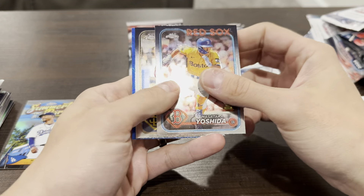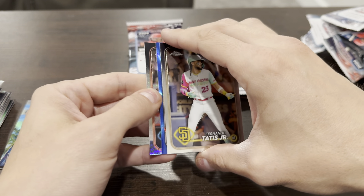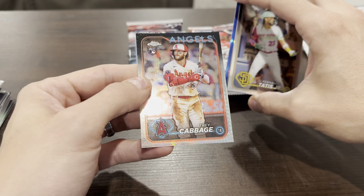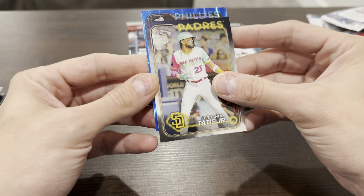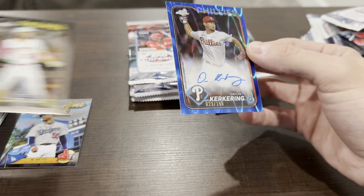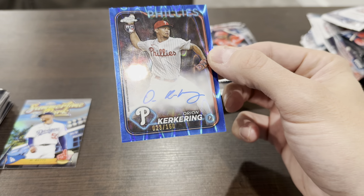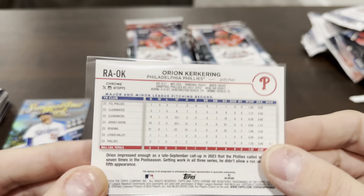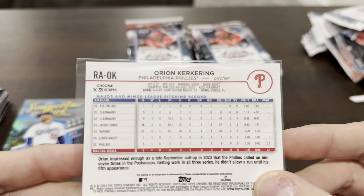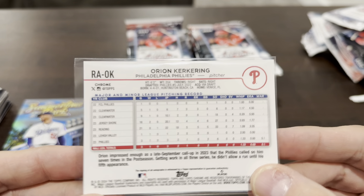Masataka Yoshida rookie cup card, and we got a blue parallel. There's an autograph — it's a rookie for the Phillies. It's a mojo. Let's go ahead and look and see who it is. That's rough — a pitcher, Orion Kerkering. I can't even say this dude's name. Numbered out of 150. I don't know anything about this guy. He pitched last year for the Phillies in three games — pitched three innings.